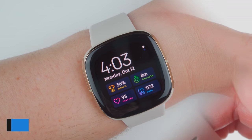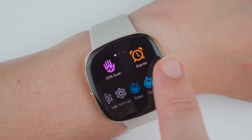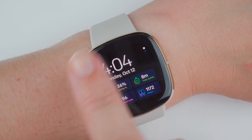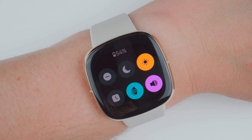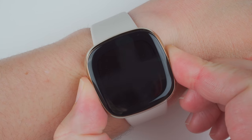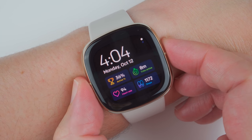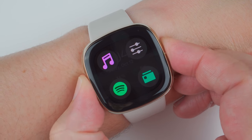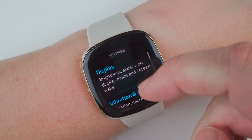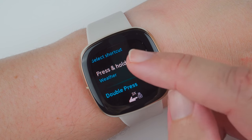The third thing to know about the Fitbit Sense is that it comes with an updated user interface. The biggest improvements here are new shortcuts, more customization, and more data visible on the watch itself. For example, from the clock face you can swipe to the right and reveal the quick settings. You can also press and hold the button to access a shortcut or double press the button to access four additional shortcuts. These shortcuts can be customized in the settings app and there's a surprisingly long list of options to choose from, including your favorite exercise.